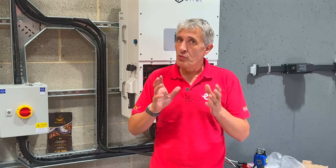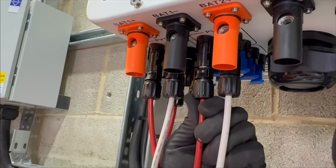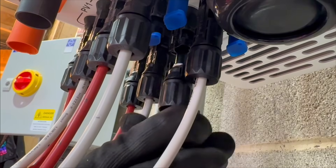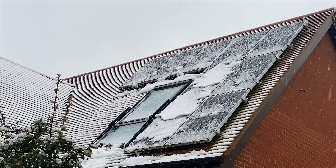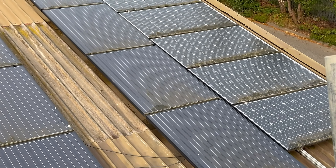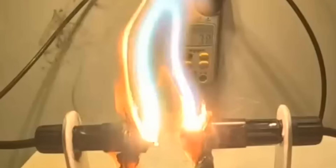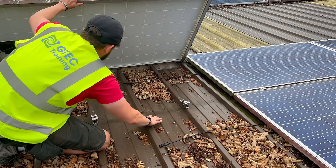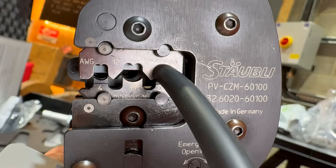In this video we'll try to unravel some of the myths and explore the reasons behind the fires and failures. What makes MC4 connectors problematic? These connectors operate in harsh conditions, handling high DC voltages and currents while enduring extreme temperatures, UV exposure, dust, rain and snow. We expect them to last for the lifespan of a solar module installation, often exceeding 20 years. However, issues such as high contact resistance, moisture ingress or mechanical failure can result in high energy arcs, posing a fire hazard, especially if flammable materials accumulate around poorly maintained solar setups.